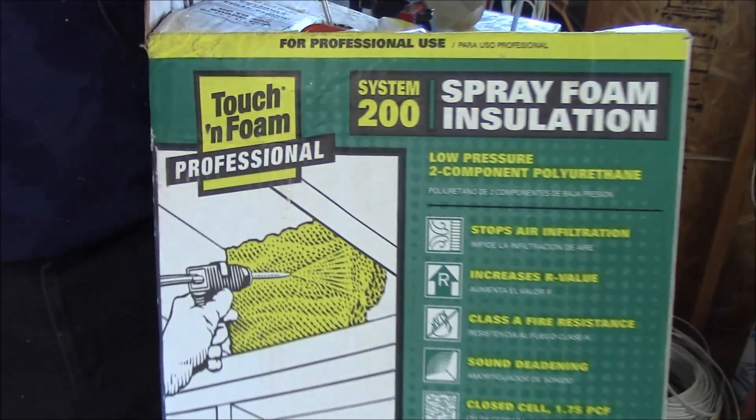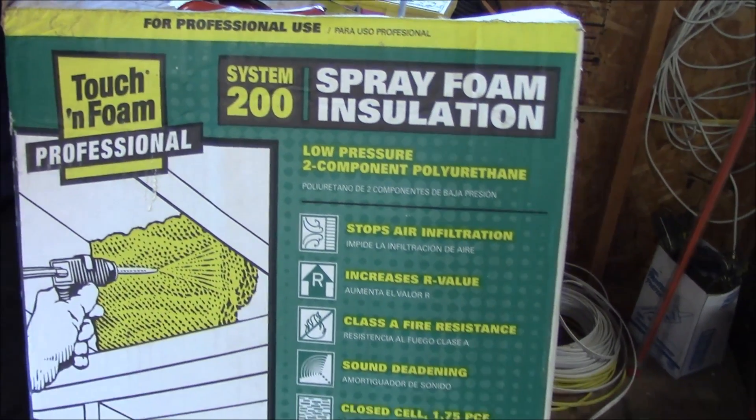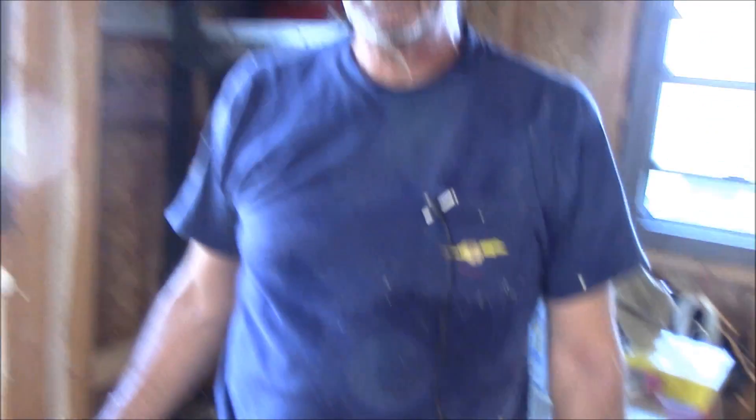What we're using here is Touch n' Foam made by Convenience Products, 200 square foot kit, approximately one inch thick. The kit must be applied warm — the containers have to be warm when you use them. You have up to 30 days to reuse this kit, but they tell you about every 10 days to purge out the nozzle and clean it, just to keep the chemical from getting too old in the tubes.